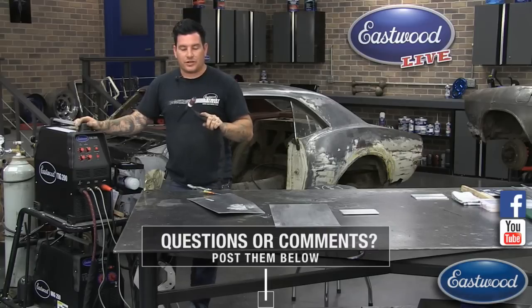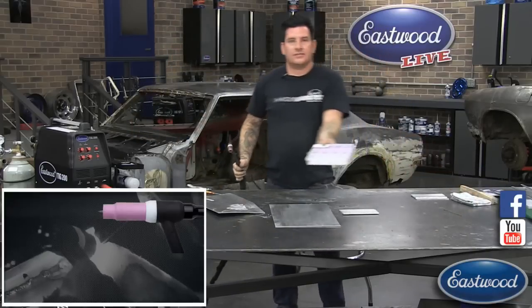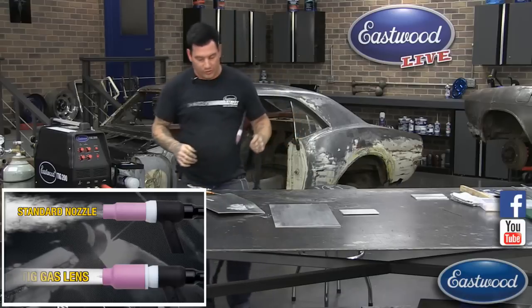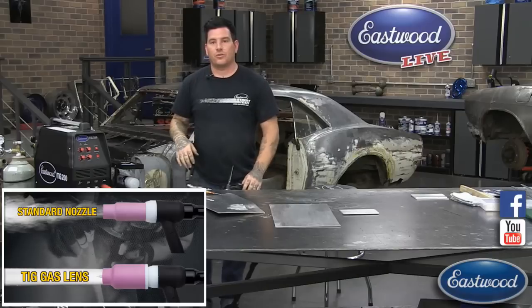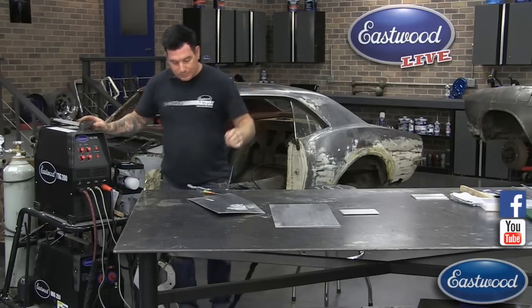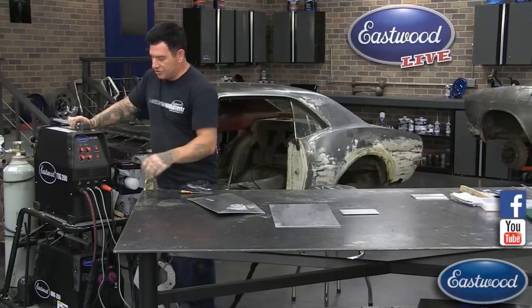If you're just starting to watch, make sure you share — we're giving away a gas lens kit, which is pretty much necessary when welding aluminum. All you have to do is share this live feed to your wall and you'll be entered. We're going to pick one person at random to get a TIG welding gas lens kit. You need to fight the dirty metal by playing with the dial to get it just right.